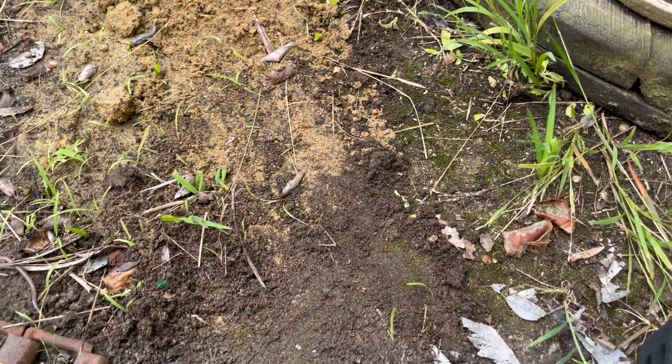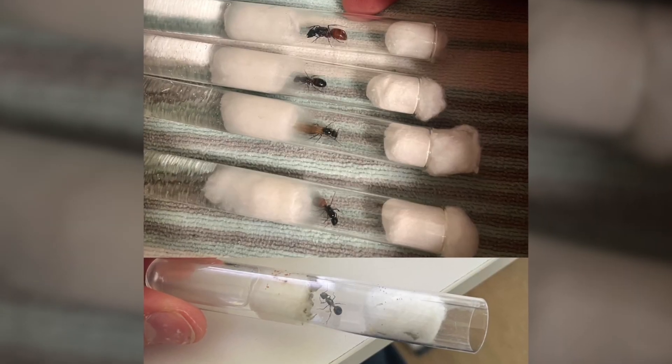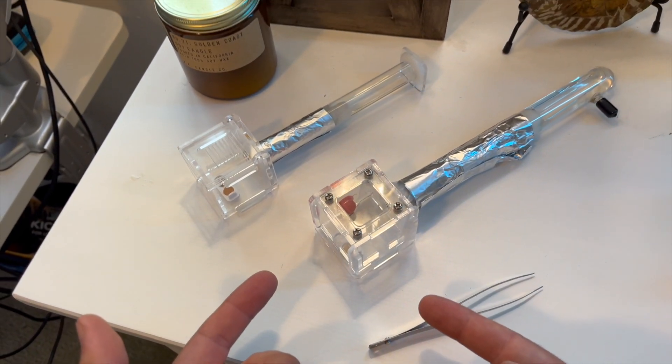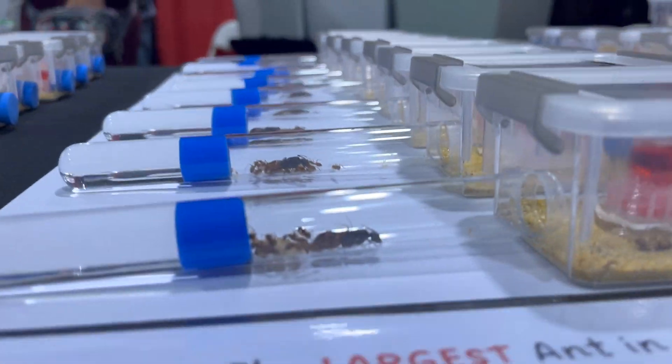This again highlights just how few colonies make it to maturity in the wild. Only two of my original five queens were able to start a colony. And I love these two colonies. Thanks to some fellow ant keepers in the comments, I've been able to identify both species.